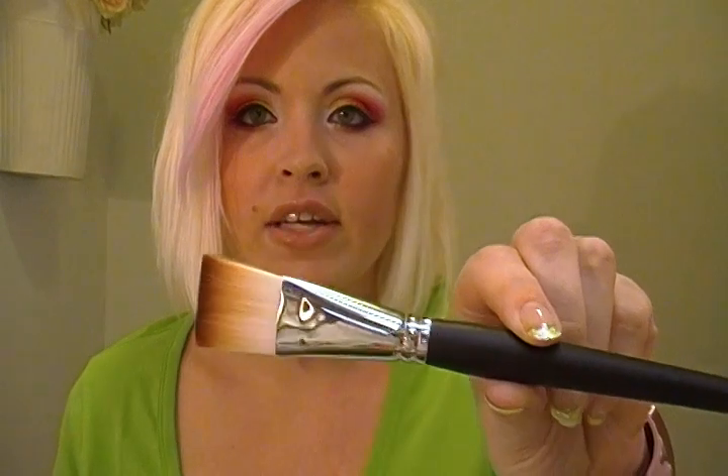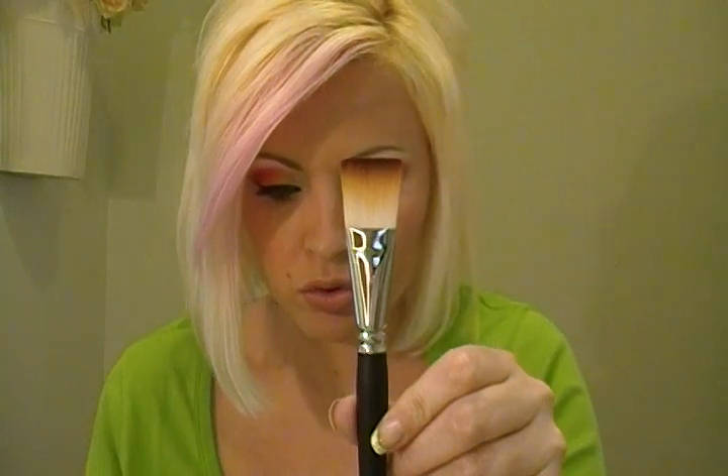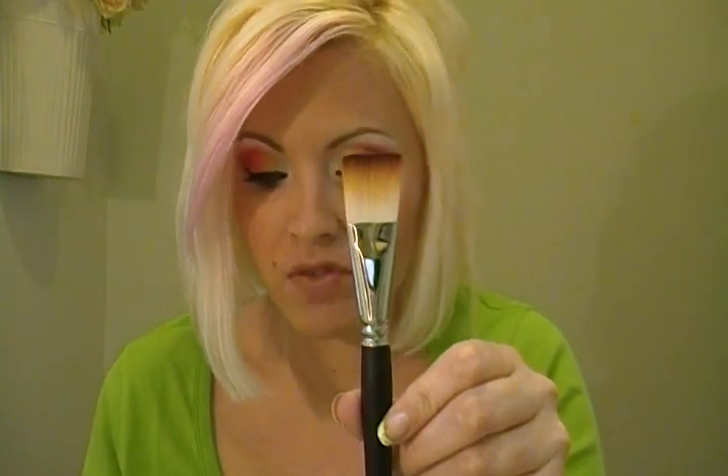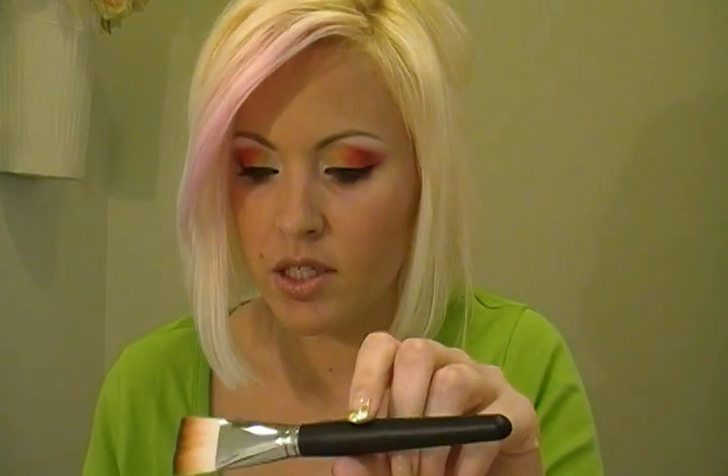I'll go over the ones that I got and tell you what numbers they are, because I know that helps a lot. First, this one here is a foundation brush — I believe it's the Taclón foundation brush, C315. It was almost five dollars and it's very, very soft.